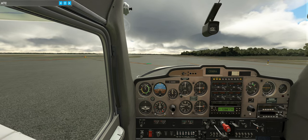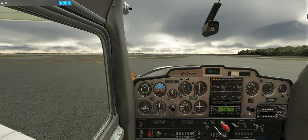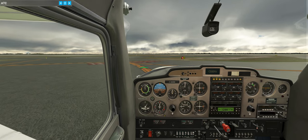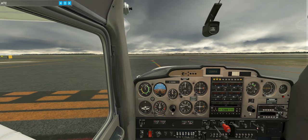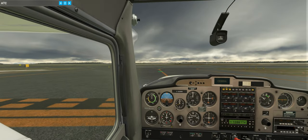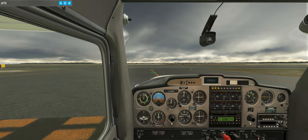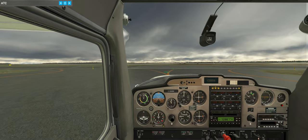We might use autopilot if I have to look up on the charts too much, but I don't think we'll need it. St. Augustine Tower, Cessna Charlie Sierra Golf Mike Mike at runway 31, ready for departure, south departure. Cessna Charlie Sierra Golf Mike Mike, altimeter 30.45, wind 337 at 17, departure to the south approved. Cleared for takeoff runway 31. Nobody to the right, nobody to the left.